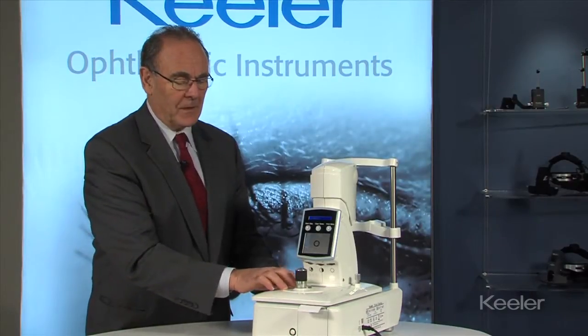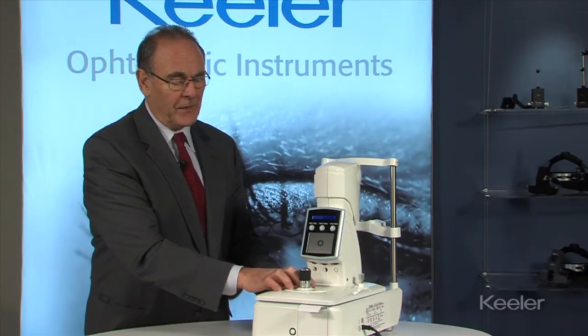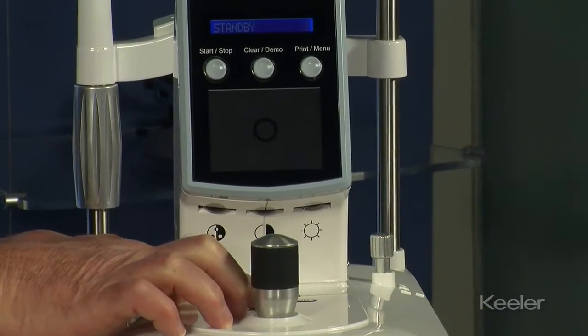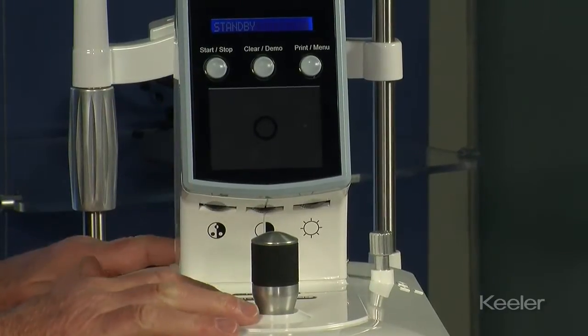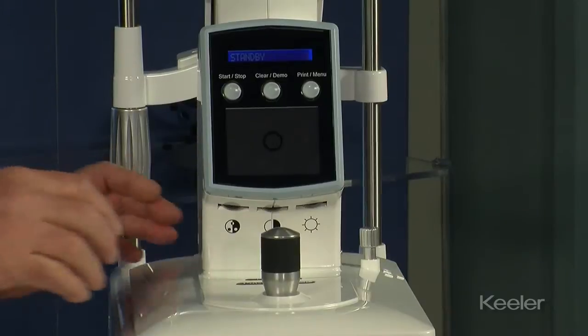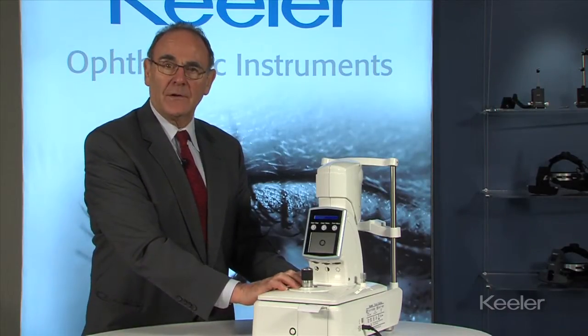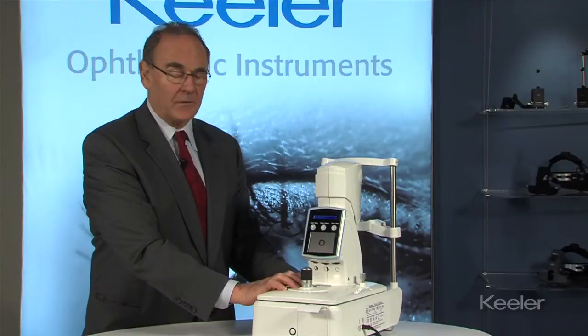On the platform there's an easy pulse button, and if this is pressed then easy pulse will come up on the screen. This opens up the parameters of the instrument so that it will be able to take readings on difficult corneas, such as scarred corneas.